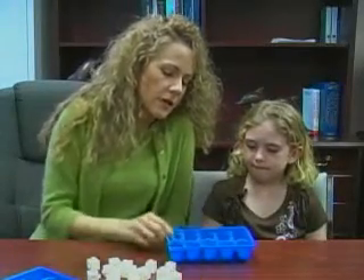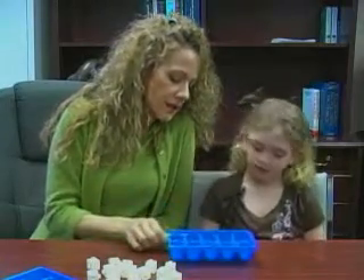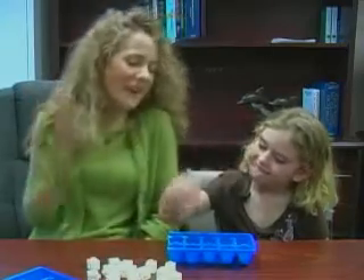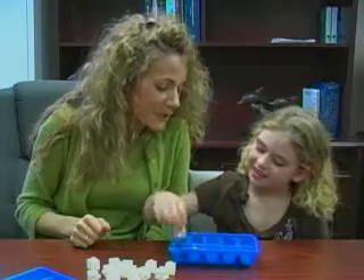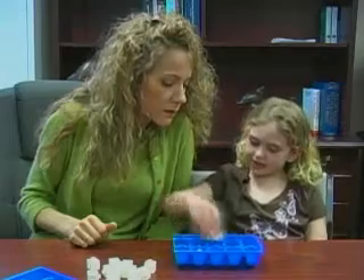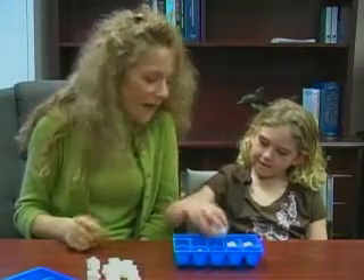Here's your harder question. 3 plus what gives me 10? 7. How did you know that so fast? I could see 2 here and 5 here. Exactly. And 2 and 5 is 7.